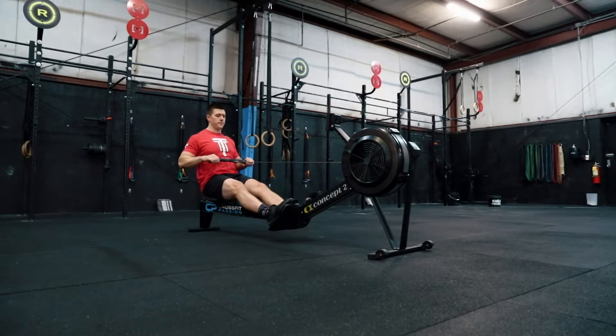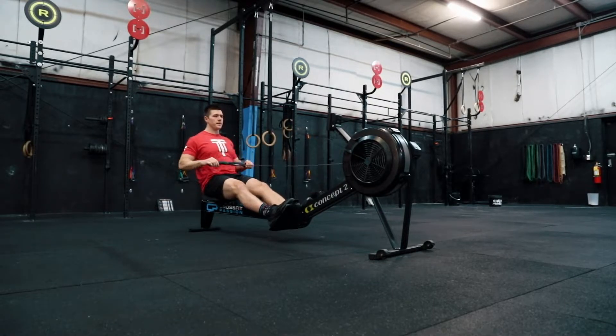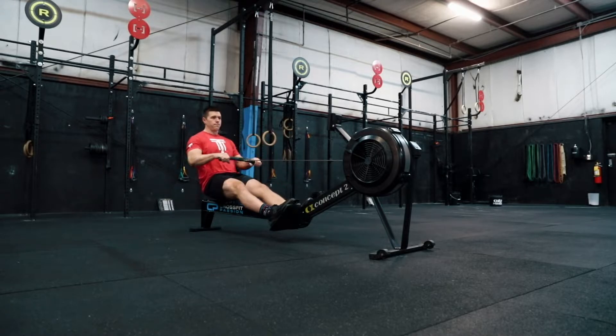Right now we'll do about 10 strokes, arms only, working on a nice tall torso. No movement of the hips, no movement of the knees — everything locked. You'll have about 10 degrees sitting backward from your torso being perpendicular to the ground.